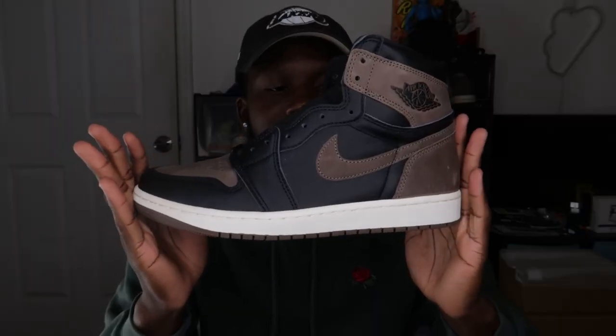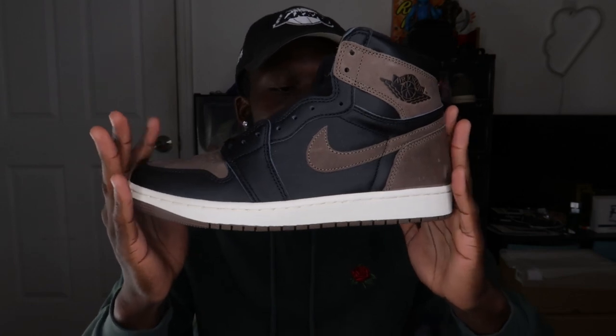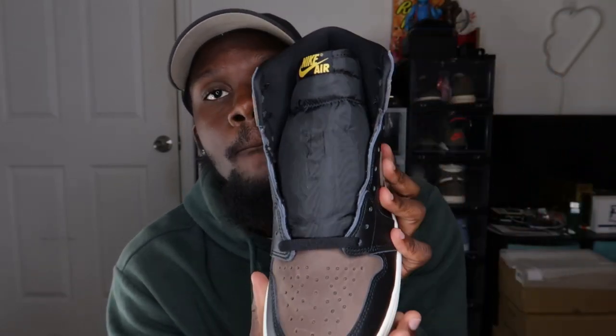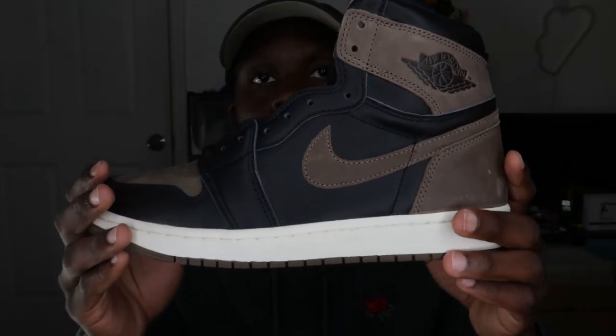The name Palomino stands for a gold horse or pony. Honestly, the only gold on the shoe is on the tongue — the Nike Air logo. There's also another Nike Air in gold inside the shoe. But besides that, the shoe is just brown and black. I feel like they probably should have named it a different colorway, but it's not a bad release — just probably a different name would have been better.